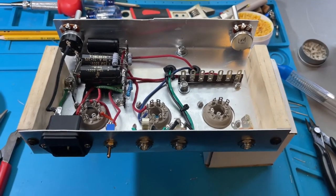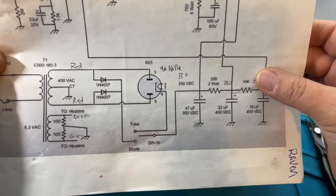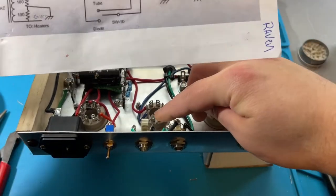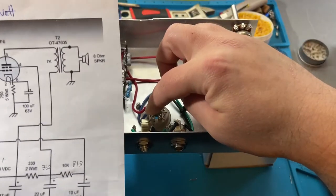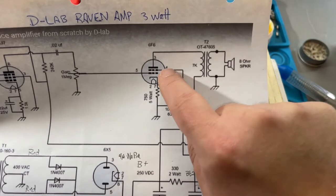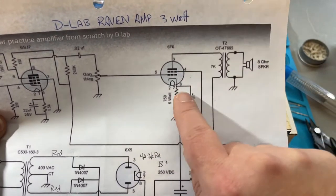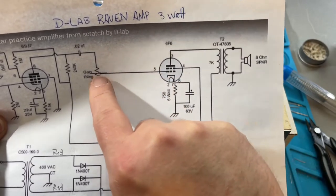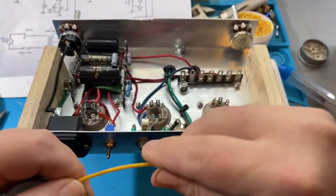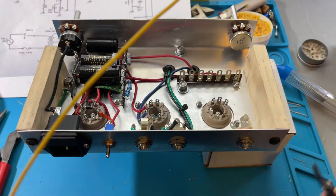Now we can start looking at what else connects to what. Everything except the heaters is connected to the 6X5 — that tube is done. For the 6F6 power tube, we're almost done because we've already connected pin 3 from the output transformer and pin 4 going to the grid down to our filtering. We need something on pin 8, and pin 5 is going to go to the volume pot. I'm going to use yellow or blue wire for that since it's not high voltage. I need to run pin 5 to the volume pot up here.